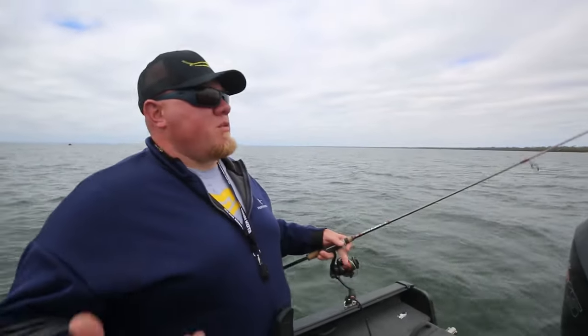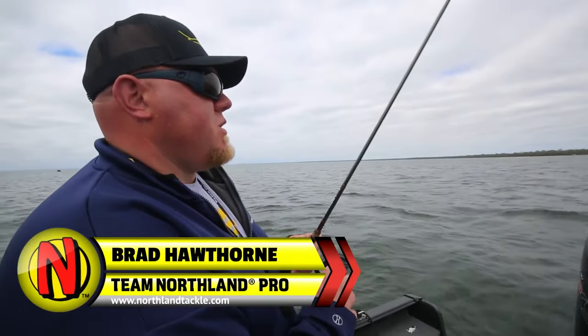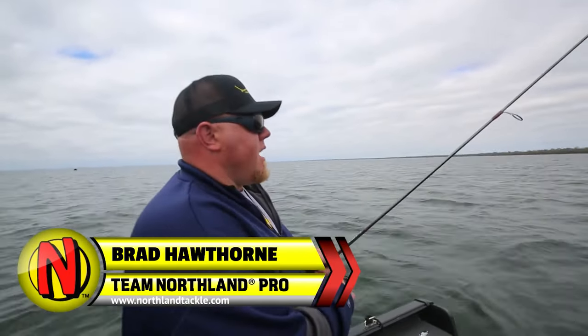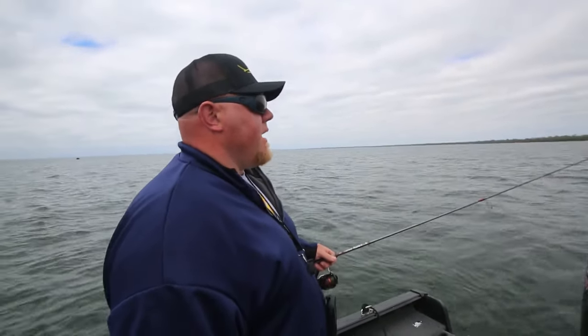In this video from Northland Fish and Tackle, we'll see how Brad Hawthorne fishes the Northland Rippin' Minnow. Check it out. Basically what we're doing here is coming down the first break, side imaging a bunch of fish, and I turn around, spot lock on them, and I'm casting the Northland Rippin' Minnow back at them.